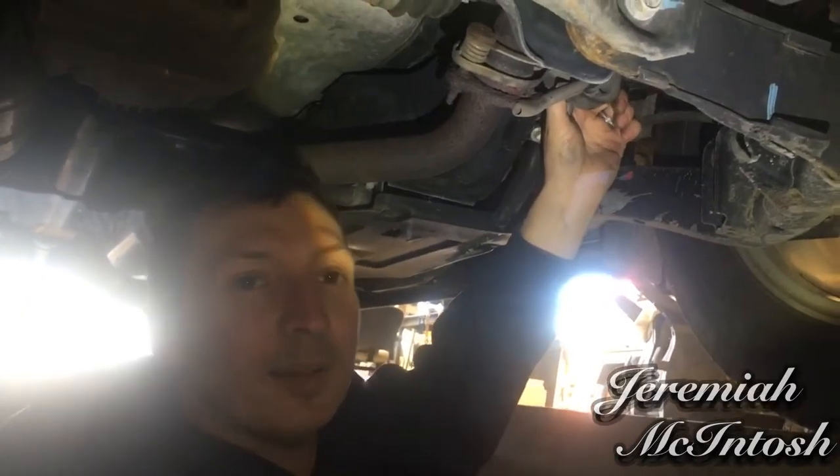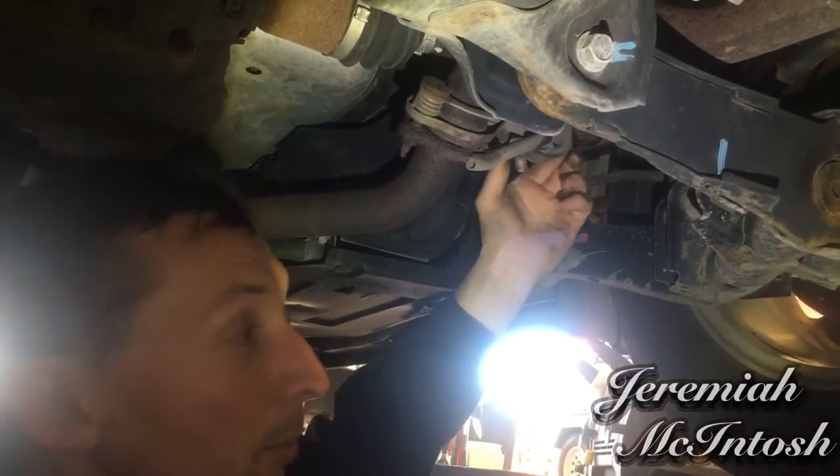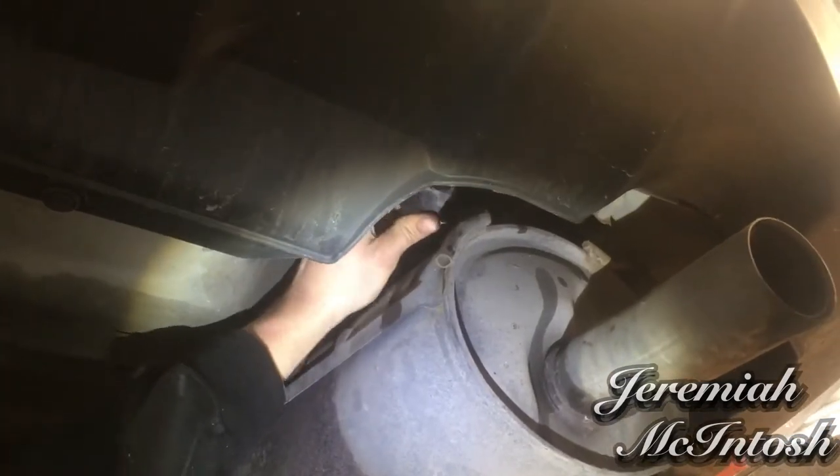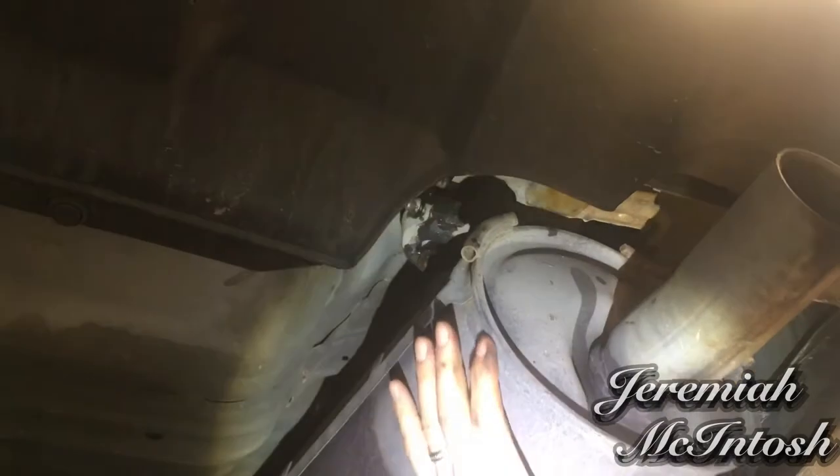I had to take this clamp off here too just to get it to drop down a little farther. Put a little WD-40 on there and they slide right off. You can see I just slid these rubber things right off the mounts, one on each side. That dropped it down just enough to where I can get up in there to get the bolt in.